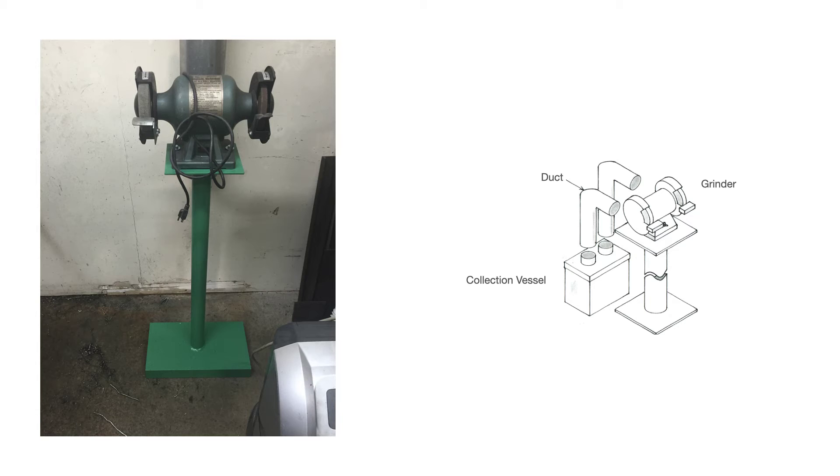If you don't have room on your workbench to bolt down your grinder, you can bolt it to a pedestal — a pedestal mount grinder. Ideally, this pedestal should be bolted down to the concrete floor for safety.